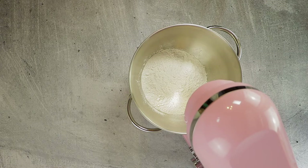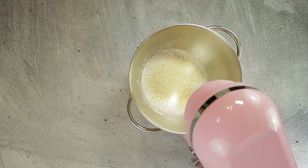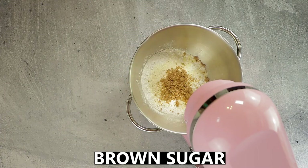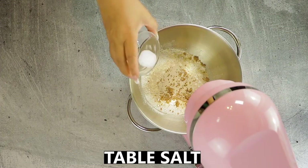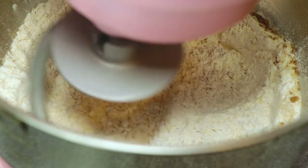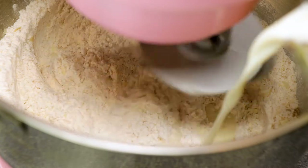Then add some plain mashed potato flakes, brown sugar, some active dry yeast, and finally some table salt. Use the dough hook attachment to mix the dry ingredients together for a couple of seconds.